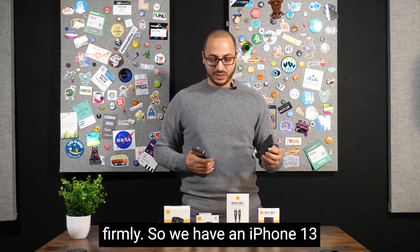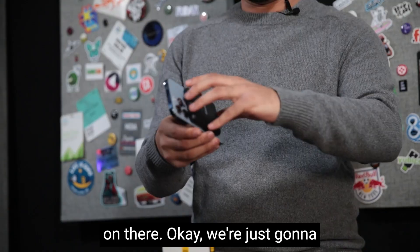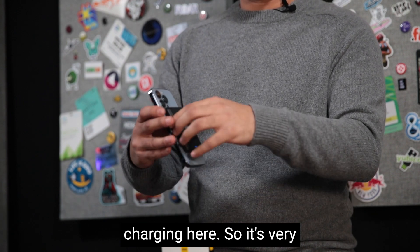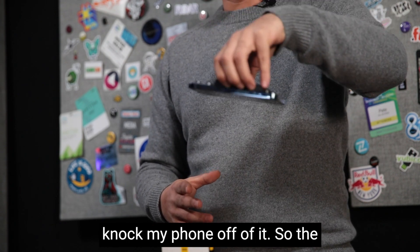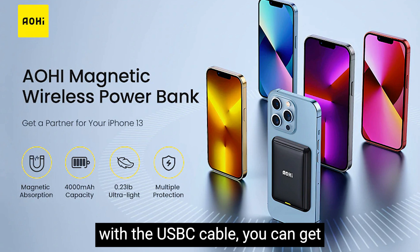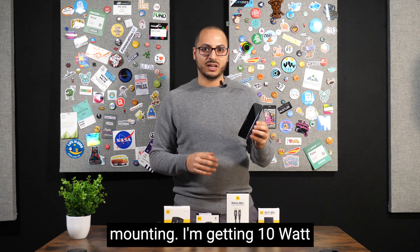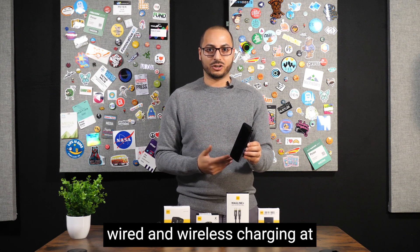Here we have an iPhone 13 Pro — we're just going to tack it on, boom, seamless. Tap the button on the bottom to turn it on, and now we're charging. It's very strong — I'm not able to knock my phone off of it, that magnetic suction is pretty formidable. With a USB-C cable you can get up to 20 watts of wired charging power, and through the wireless magnetic mounting I'm getting 10-watt wireless charging. You can even do both simultaneously — wired and wireless charging at the same time.